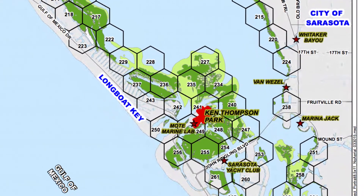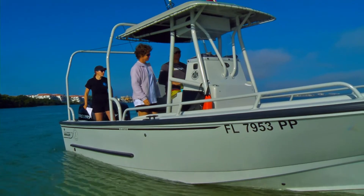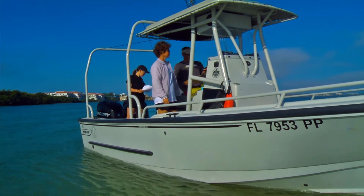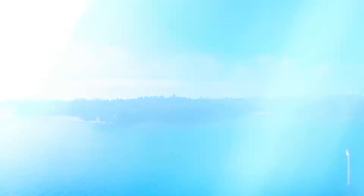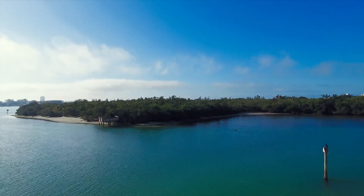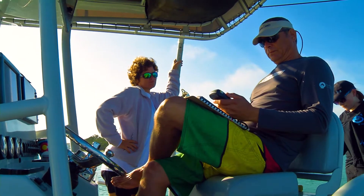To get you started, a map will be provided and you will be assigned hexagonal areas to visit. When you've reached your first area, it's time to begin the survey. Start by filling in your name, assigned hexagon, and the time. Knowing where you collect your data is the most important part of the survey, so make sure to record your latitude and longitude.